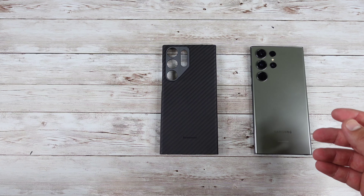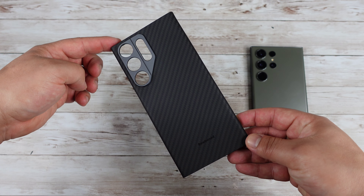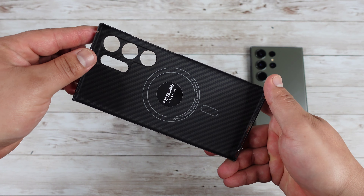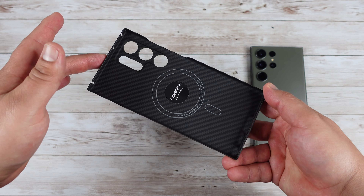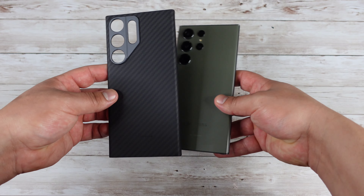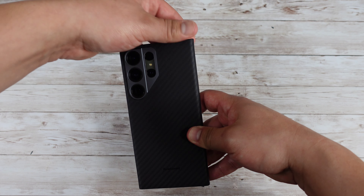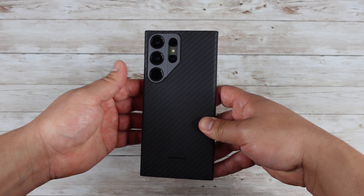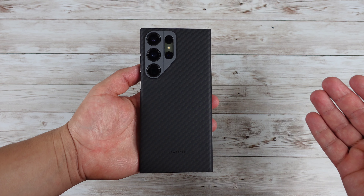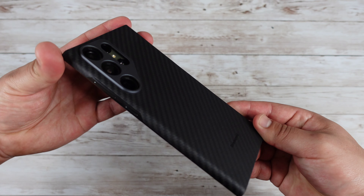I'm currently not using it because I already have a screen protector on my device, but the fact that it comes with a screen protector in the box is a nice plus. This right here is the Thinborn aramid fiber case, looking really nice. This is MagSafe compatible as well. This is going to be a super thin case for those of you who don't like using super bulky cases — maybe you don't drop your phone a lot but still want something to lightly protect it from light drops or scratches.